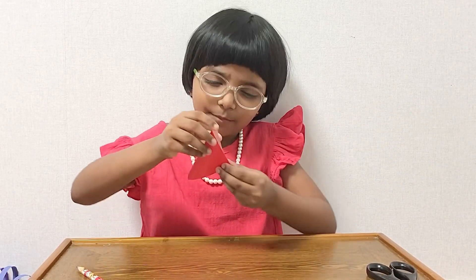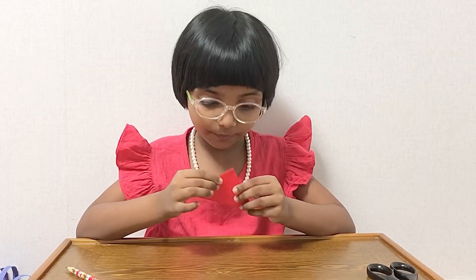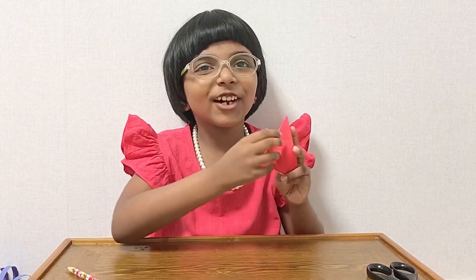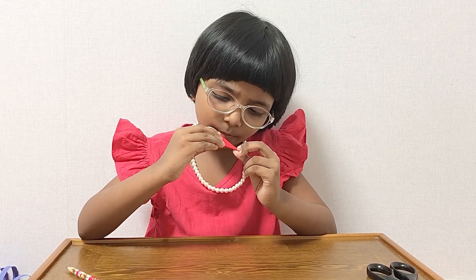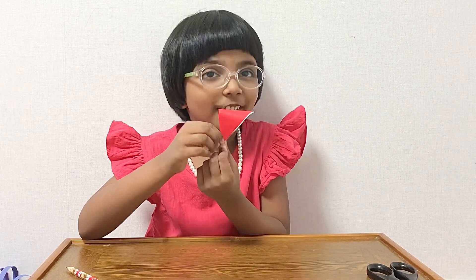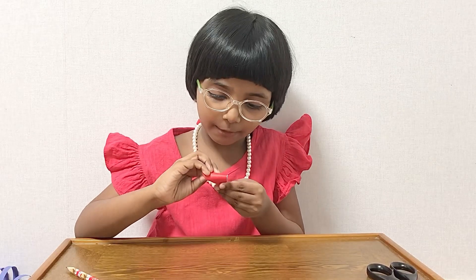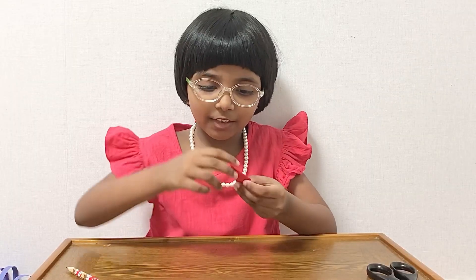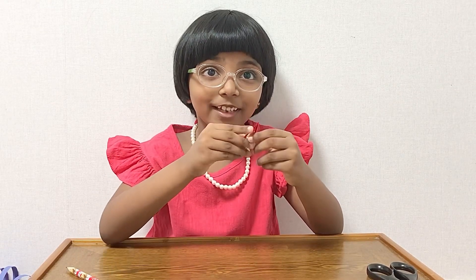First, we need to fold the small square paper like this into a triangle. Make sure it's perfect. Now we need to fold it again like this, and after you fold it like that, it'll look like another triangle — but don't worry, it'll change soon. Now we need to fold it one more time. And then we need to cut out the half of the heart shape. When you open it, it'll look like a heart, and then you have to unfold it.